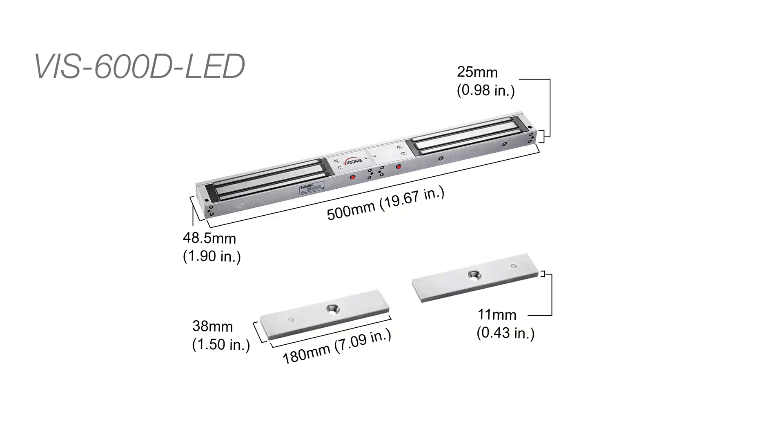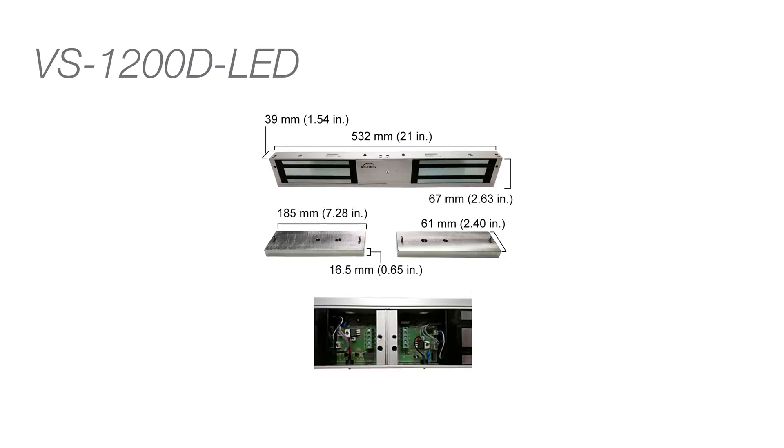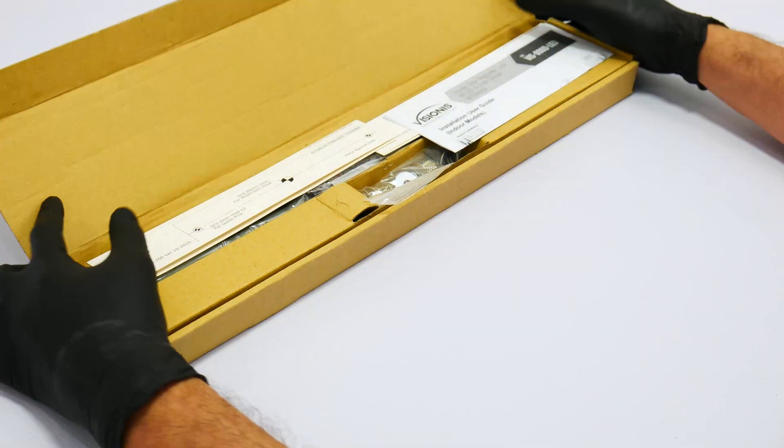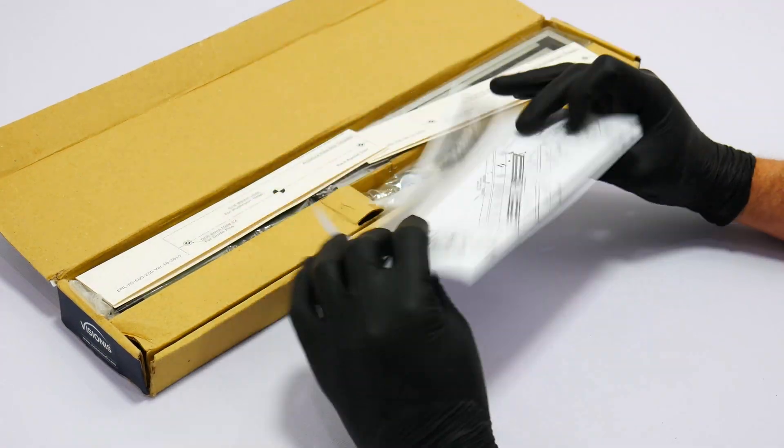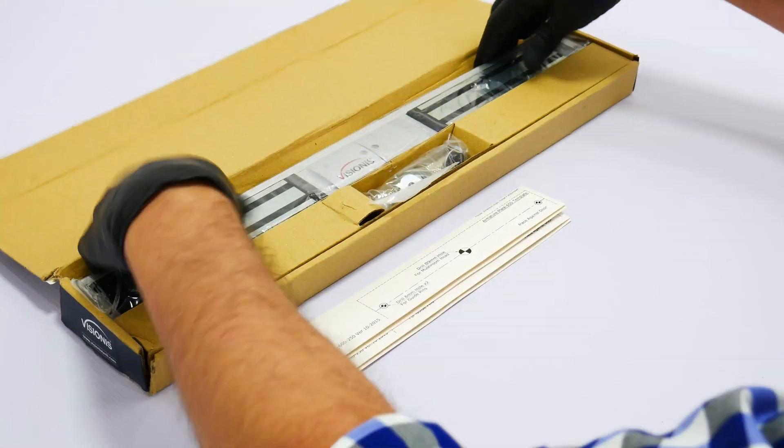Here we will show you the measurements of each lock and armature plate listed in the video. In this section we will show you all the maglock features and we will unbox all the maglocks. All packaging is subject to change.